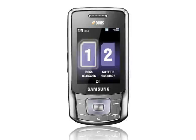But if you want to have two SIMs in one phone, then the DUOS is a good choice. The Samsung B5702 will be available in Russia from May 2009 onwards, and it should be available from specialist retailers throughout Europe sometime after that.